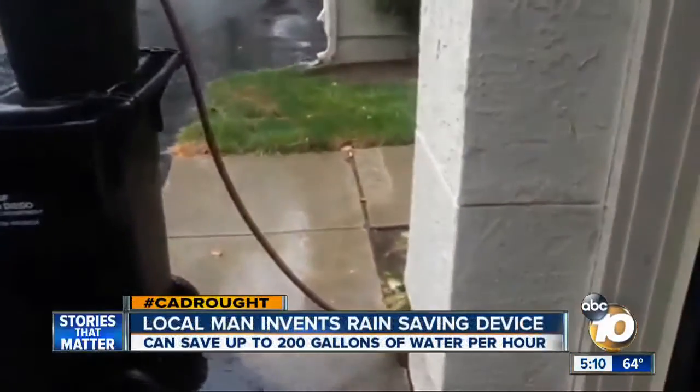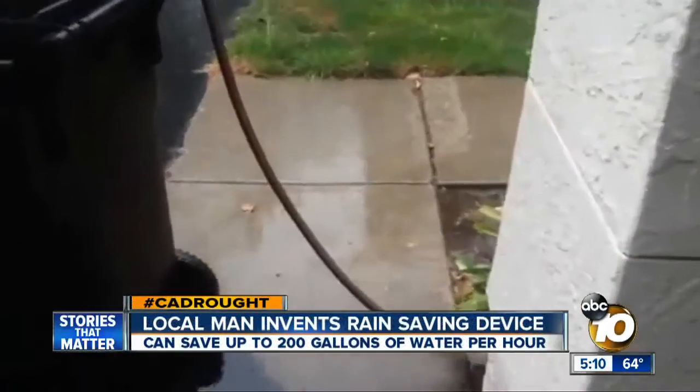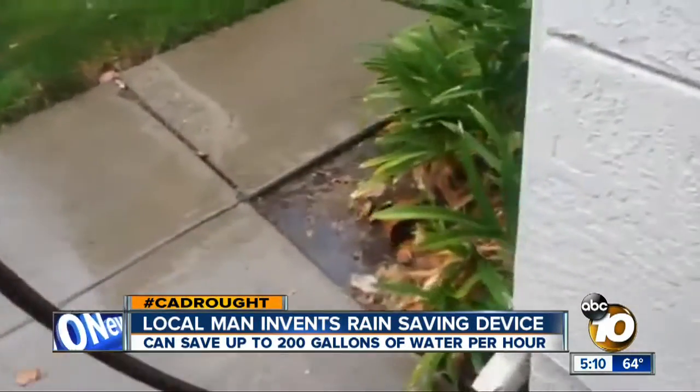Turning now to our drought. A local man says that spending just a few bucks on a device that he made in his garage will save San Diegans bundles during the El Niño storms. 10 News Meteorologist Craig Herrera checked it out and is going to show us right now how it works.